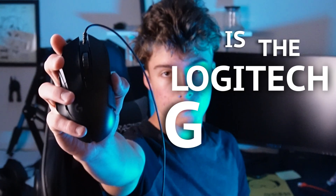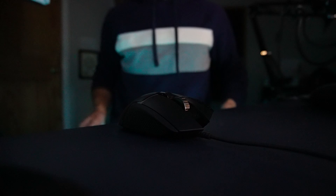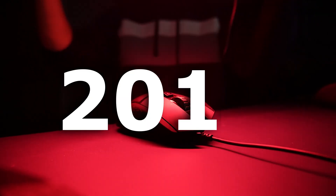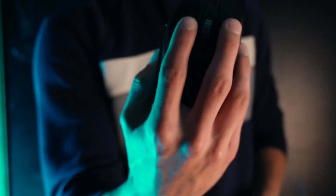This is the Logitech G502 Hero Mouse. It originally came out in 2014, then they released an updated version in 2018, which is the one I've been using for about a month now. But even though this is an older mouse, I'm still going to be giving a review about it, as well as showing you the steps to unlocking its most amazing feature for video editors.